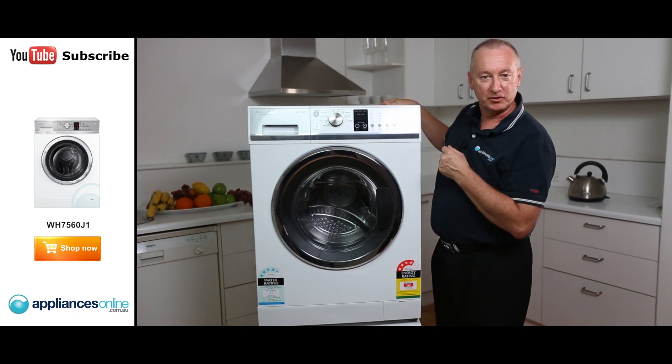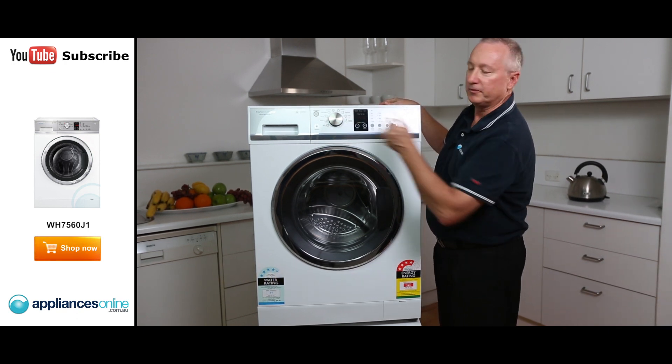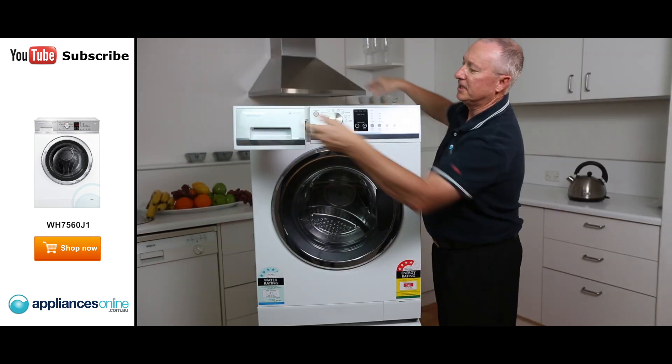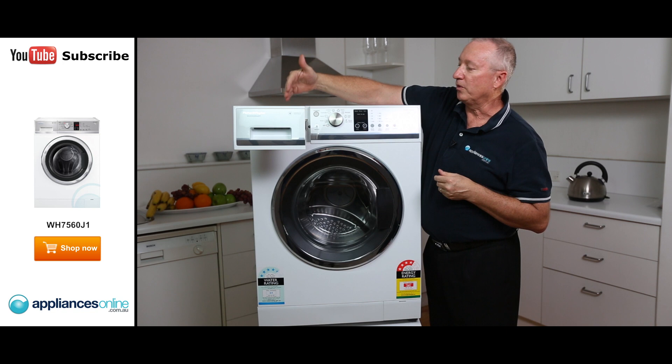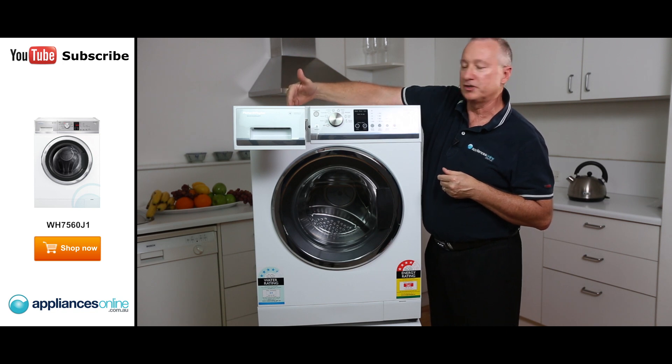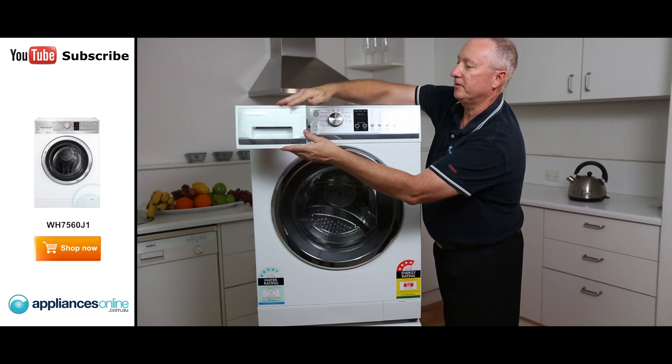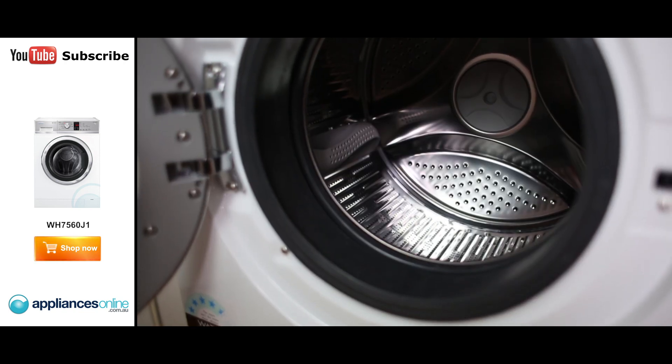So let's have a look at some of the nice features this offers. Going from the control panel here on the far left-hand side, we've got our detergent dispenser. We've got three sections here: one for the detergent, our conditioner and softener, and a pre-wash. The water goes through here, mixes with the detergent, and takes it into the bowl area.